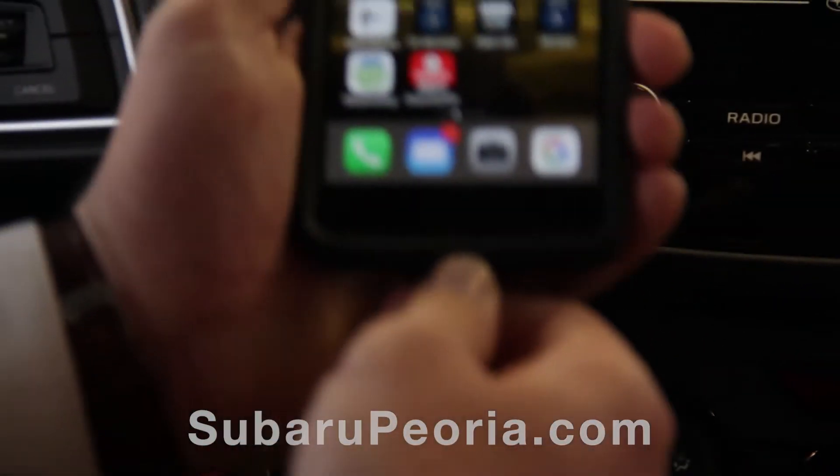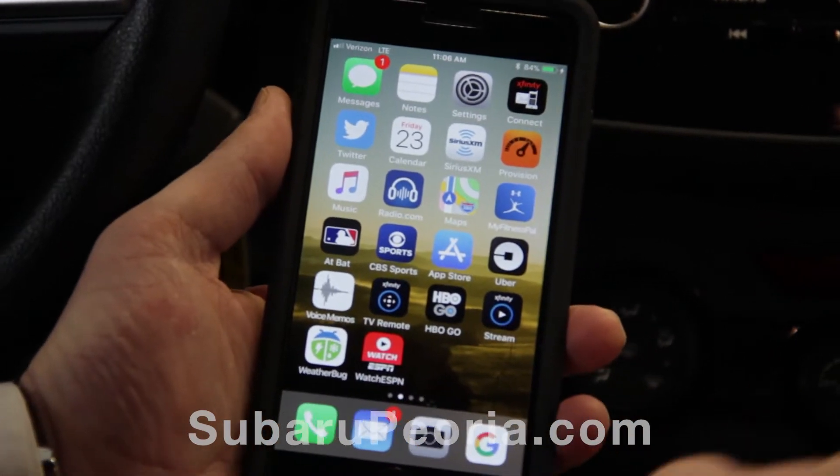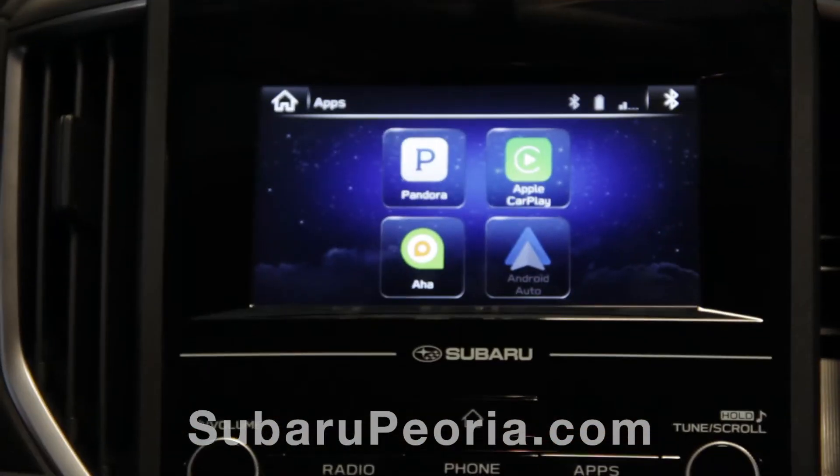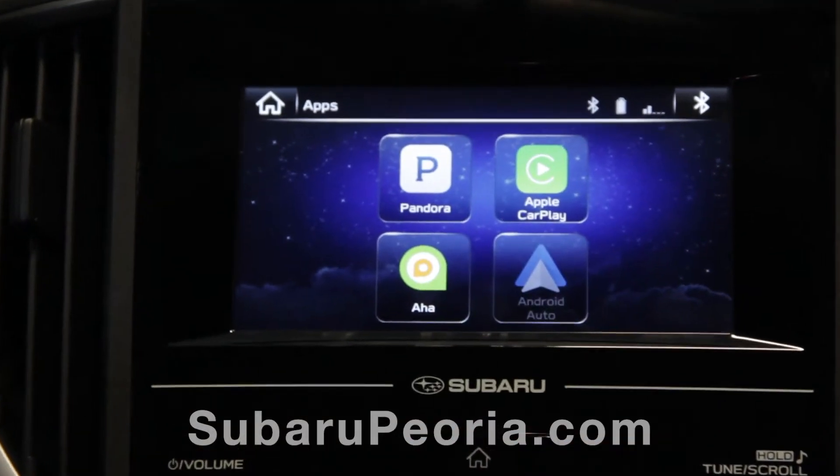Shortly after you plug it in, the Apple CarPlay button will illuminate on the screen. The two devices will talk back and forth, and then you'll press the Apple CarPlay button on the touchscreen.